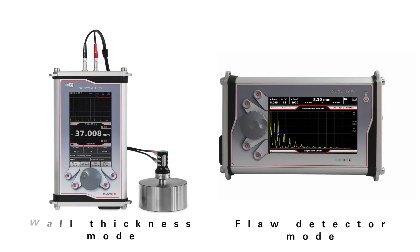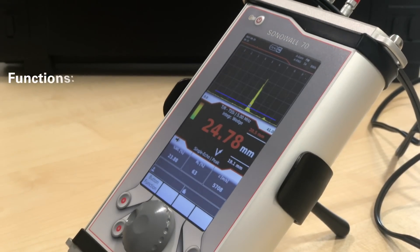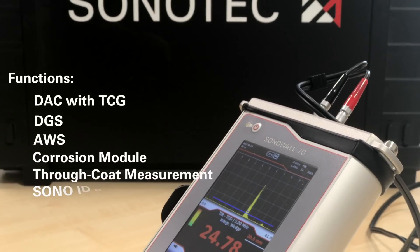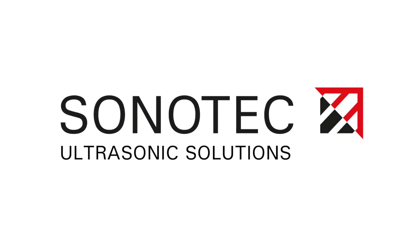Both software modes can be easily updated vice versa. Evaluation curves such as DAC, TCG, DGS, and AWS are equally available on both versions. Ultrasound is our strength.